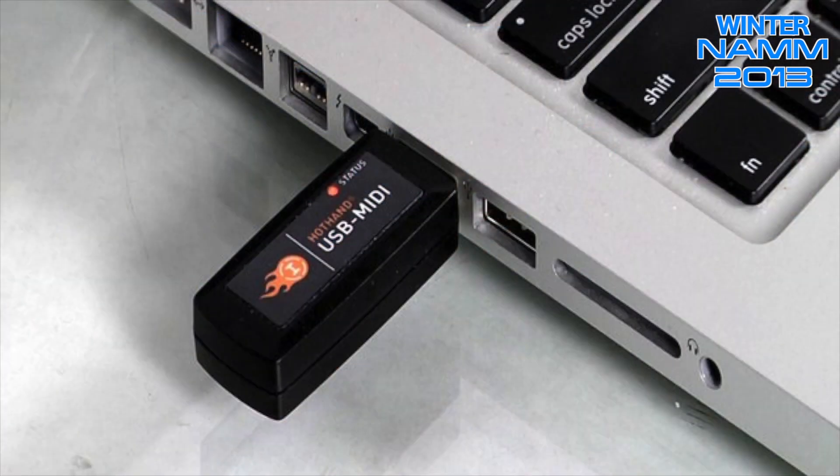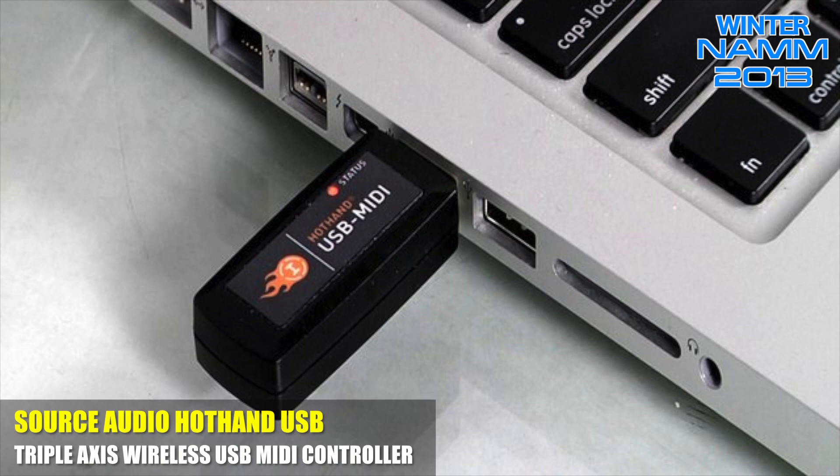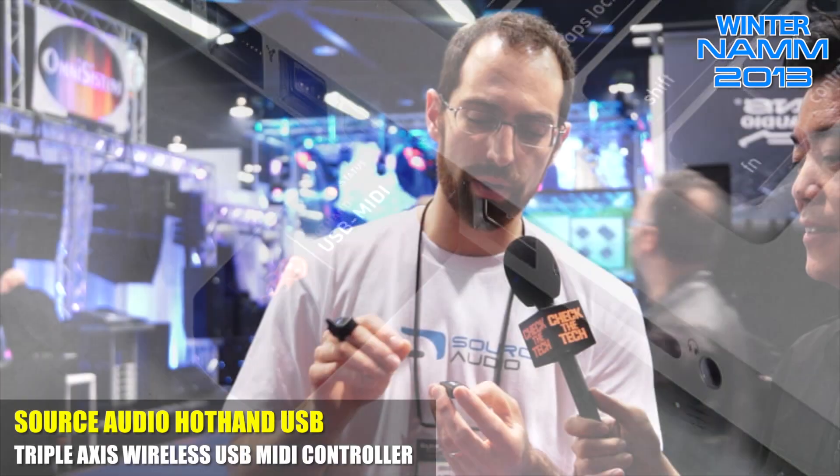We've got the Hothand USB — it's the same ring that we've used in our other Hothand products. And then we have this USB receiver. This plugs right into your PC or your Mac, and it comes in as a MIDI input and also an output, so you can assign those parameters to any other software package that you might be running. In this case, we're using Ableton.